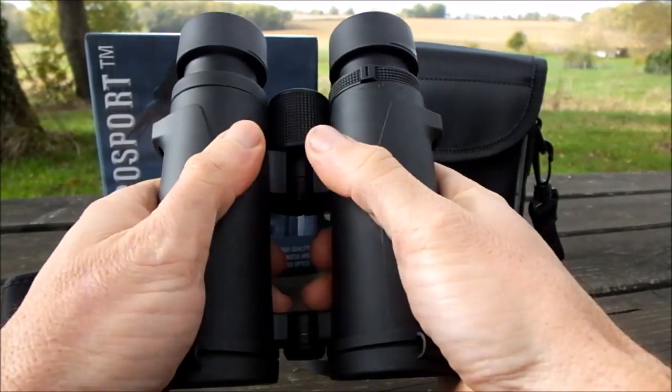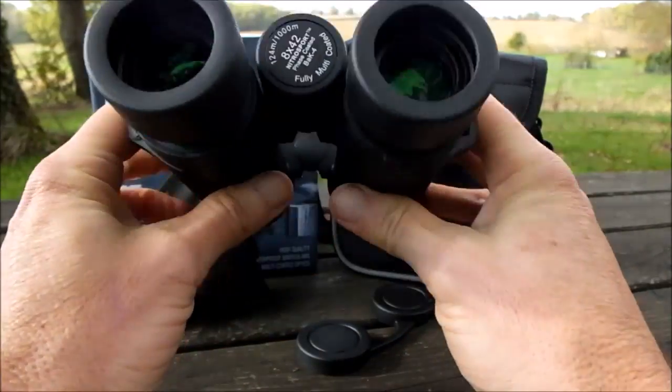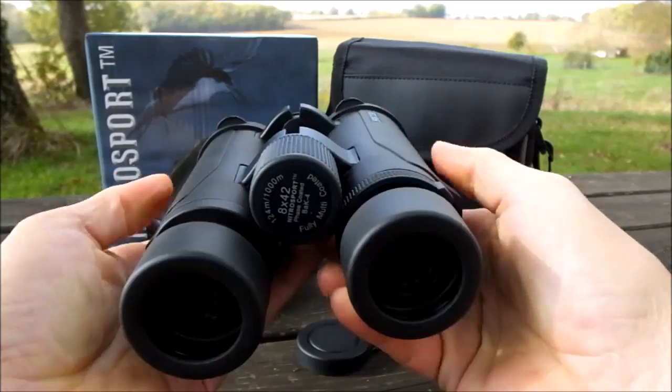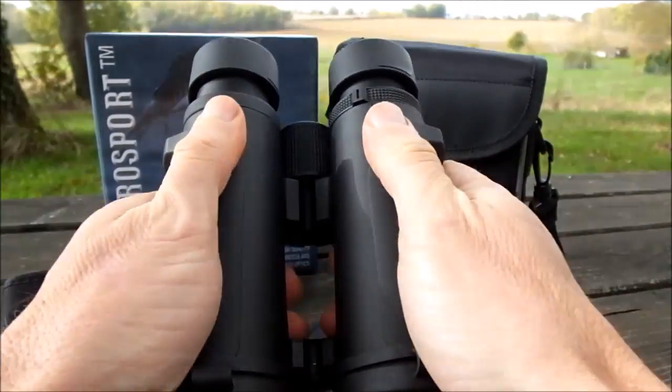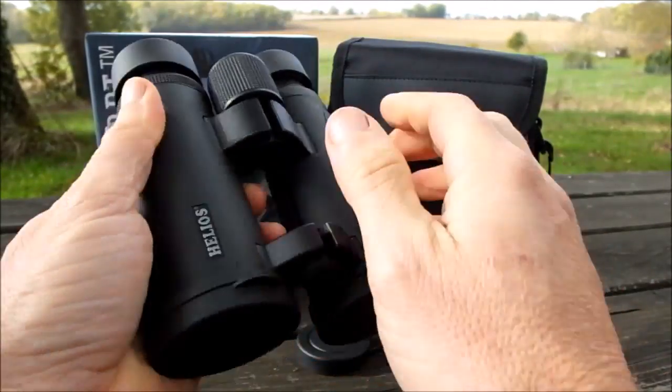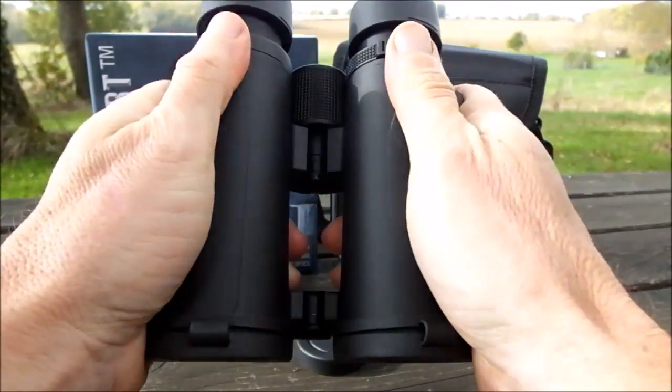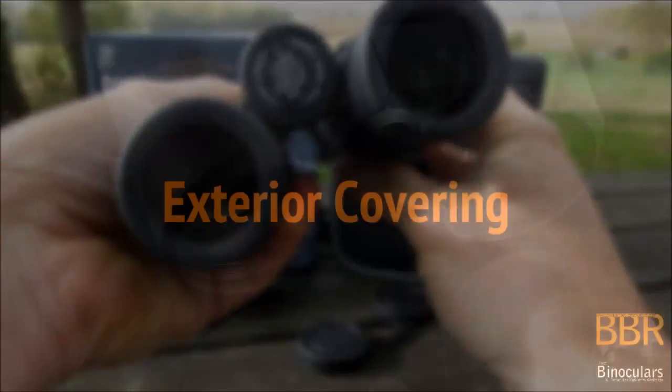All in all, the actual shape of the body and the feel of them is really nice. These binoculars are nicely balanced — they feel really comfortable in the hands and when I'm glassing with them they just have a nice positive feel to them.